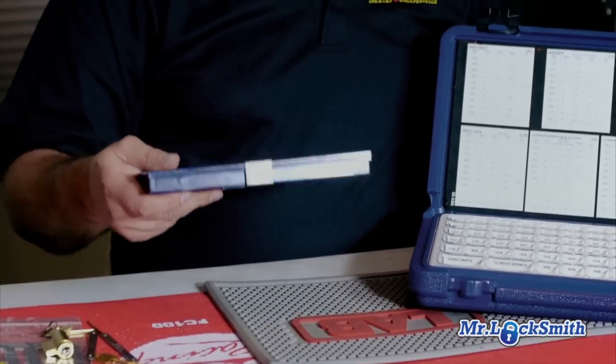It's good for rekeying a couple locks. If I have to, I can fill it up from the larger kit in the service vehicle. But this is what's in my toolbox — this goes everywhere with me.